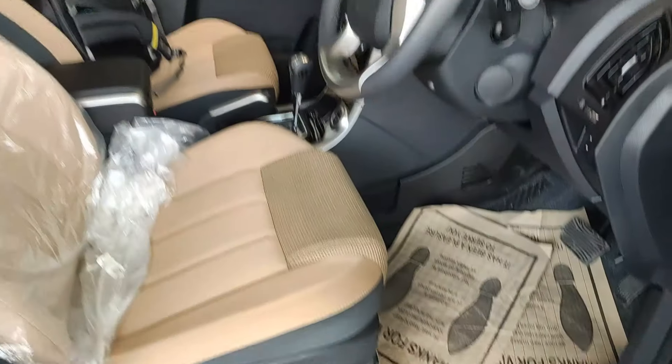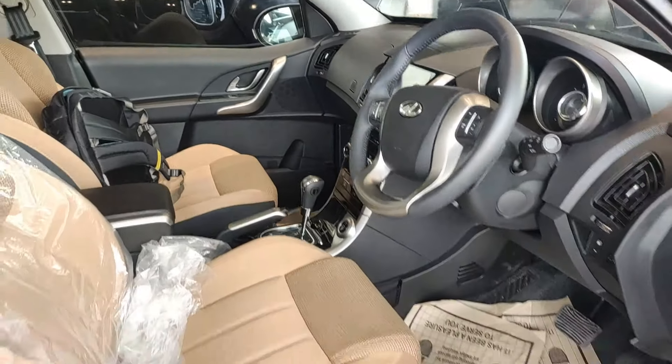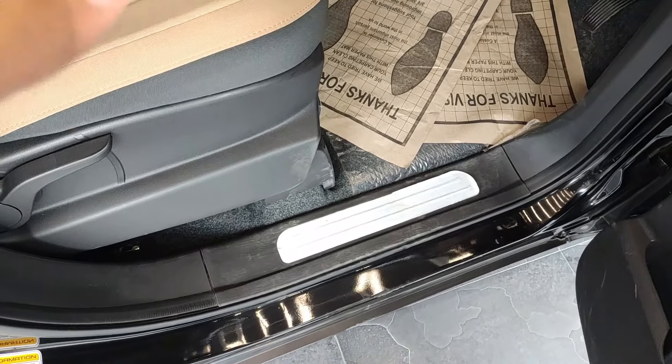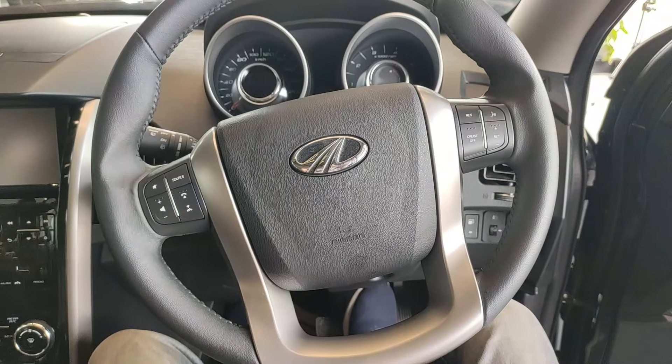Especially at night, with the interior lighting on, the illuminated XUV500 badging on the lighted side plate looks really nice. This car has interior ambient lighting, which I'll get back to.